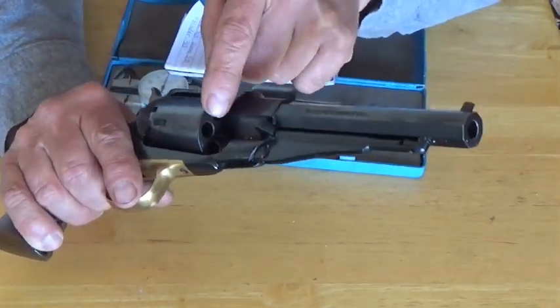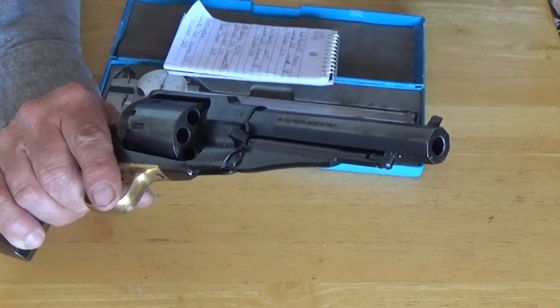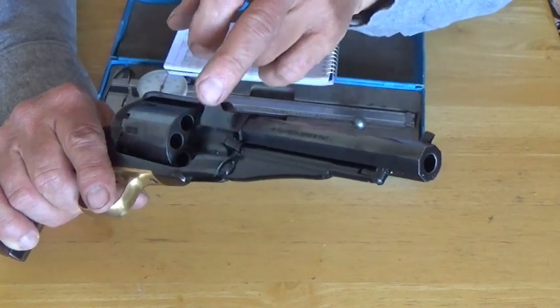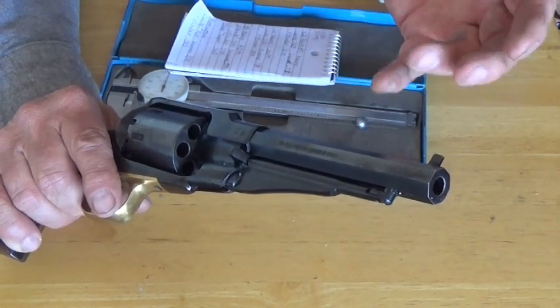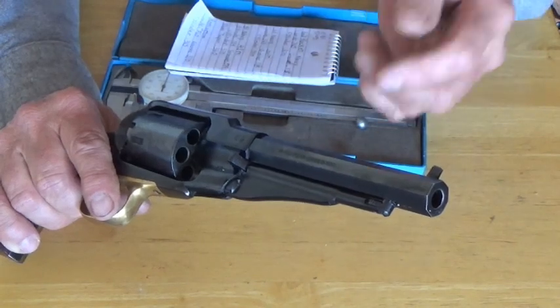These numbers relate to soft lead as opposed to what today is called plumber's lead. I'm only going to be talking about the cylinder diameter where the ball goes in — where you should be cutting a lead ring to ensure you have a proper seal between the ball and the powder charge. If you're not shooting a pre-lubricated felt wad, that's generally not a concern.